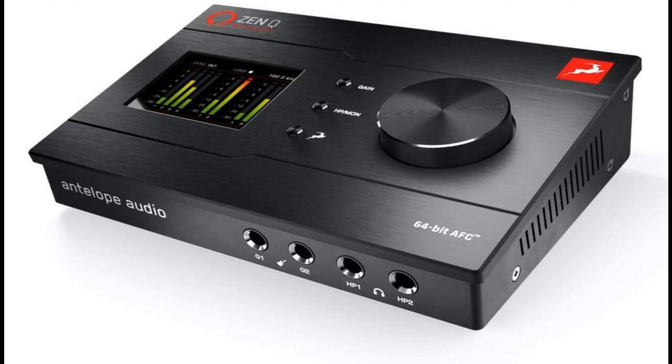There are also two front-panel-positioned line/high-Z inputs, ideally suited for recording lower-than-line-level guitars, labeled G1 and G2 with an associated guitar icon, alongside two stereo headphone outputs, HP1 and HP2, with independent gain control over TRS.